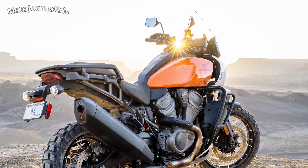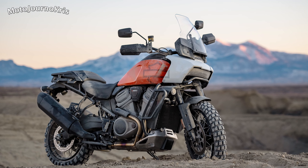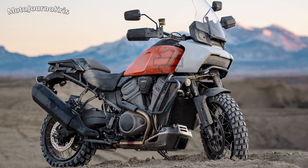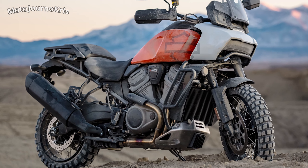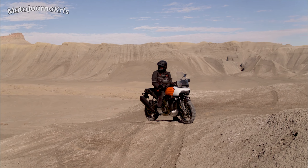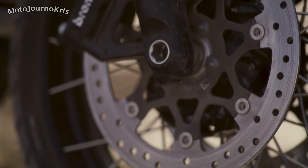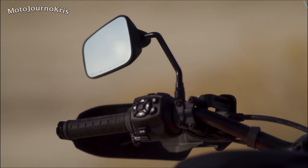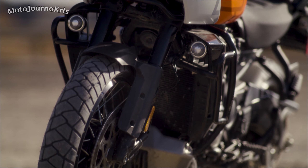Electronics start with ride modes including sport, road, rain, off-road and off-road plus, and Harley do add a disclaimer to say that the bike is designed for moderate off-road use, not competition courses, rally routes or similar — their words not mine. There's also linked cornering enhanced brakes with cornering ABS, cornering enhanced traction control and drag torque slip control, plus hill hold control, a tire pressure monitoring system, a 6.8 inch TFT display which includes a touch screen, all LED lighting and cruise control — and that is all standard. The fairly large 21 litre fuel tank is meant to be good for just over 400km too, which isn't bad.